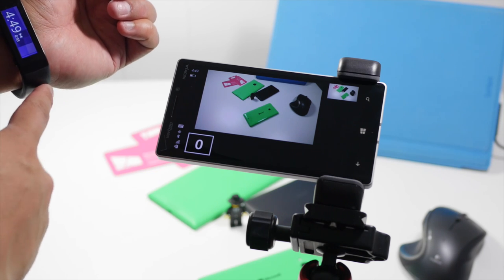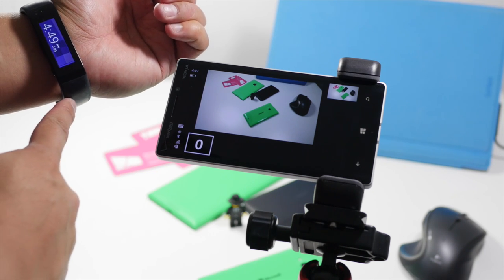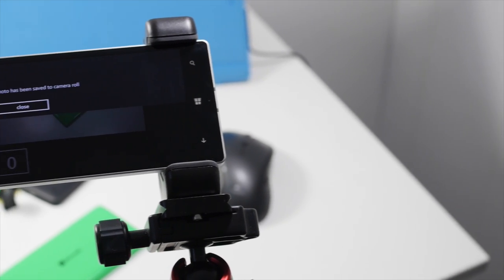So that's a quick look at Band Camera Control. It's 99 cents from the Windows Phone Store. For more Microsoft Band coverage, head over to windowscentral.com.